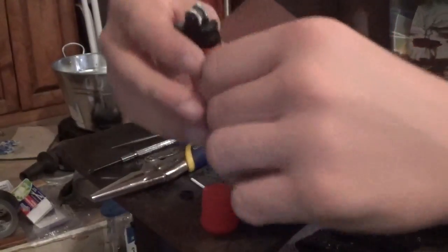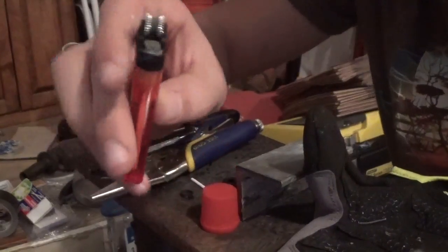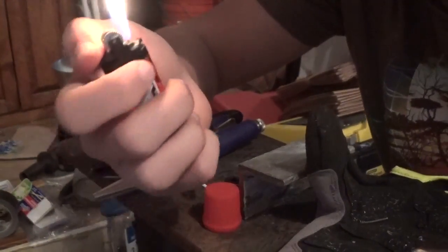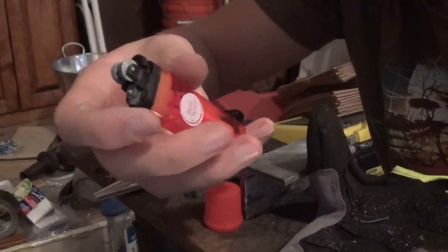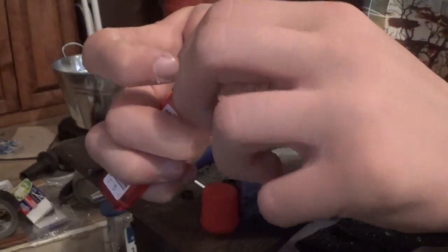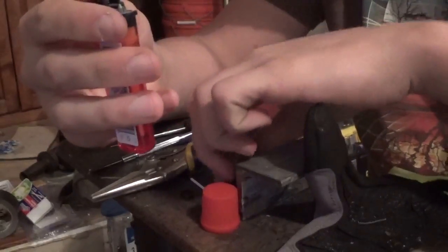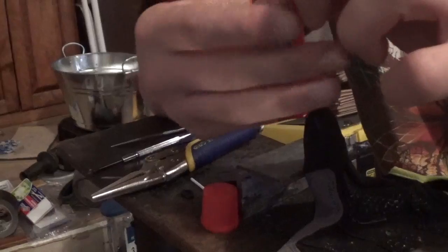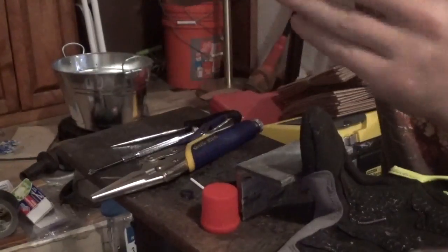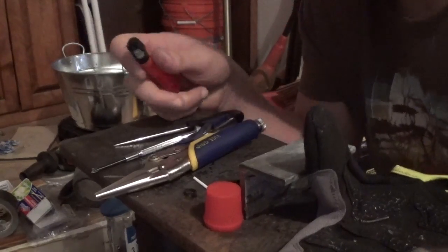Next we're going to take off the spark wheel, which is what actually makes the lighter light. If you look really closely, underneath the spark wheel there's a tiny little stick of flint that runs against a file, and that is what actually ignites the flame. That only works when a small amount of gas is running out, and a small amount of gas is not what we want. So we're going to take off the spark wheel altogether because it's not going to serve a function. I am, however, going to keep the little flint stick along with the spring, because you can use them for something different later.